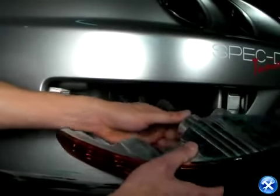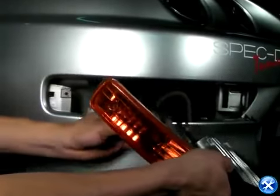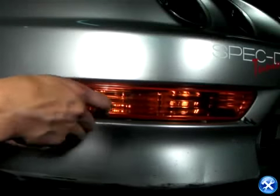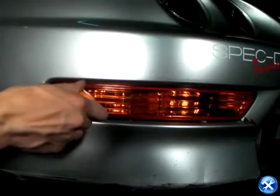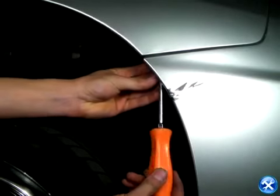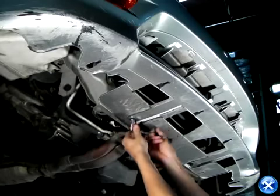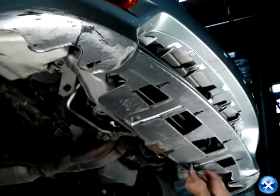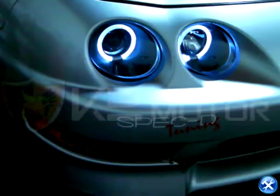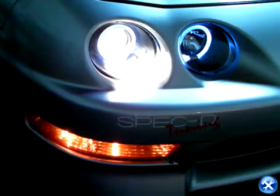Please don't forget to put back the bumper lights. The installation is complete. Your new Integra projectors are ready to light up the streets. Please check all lighting before taking your vehicle out on the road. Thank you.